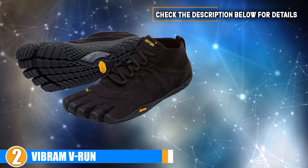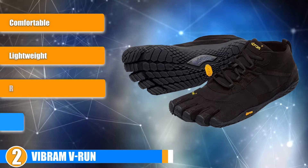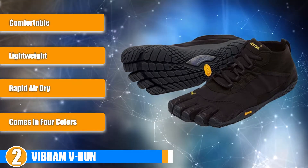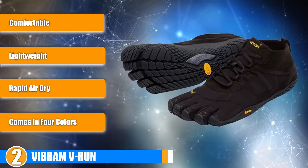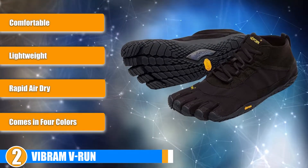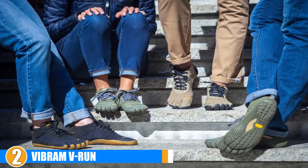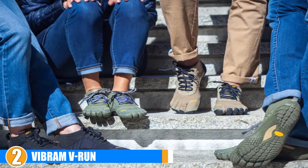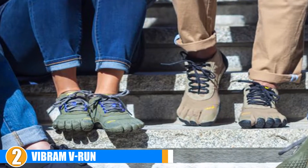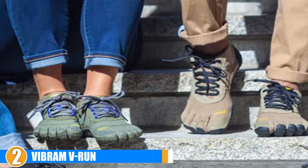Moving on, at number 2 we have the Vibram V-Run. This moderate distance gem from Vibram gives you the benefit of running almost as if you are truly barefooted. It has a midsole for cushioning where it is needed most and the popular Vibram XS Run outsole giving you maximum stability for tougher terrain tracks. The mesh on the upper part of the shoe gives maximum breathability and the feel is soft and light. Comfort and Breathability: The V-Run is designed with a breathable polyester mesh upper and a lace-up design to hold your foot with comfort and stability.